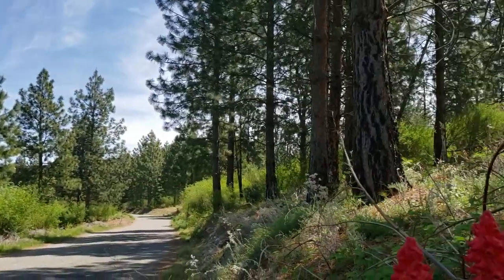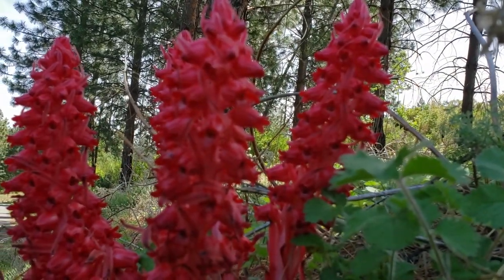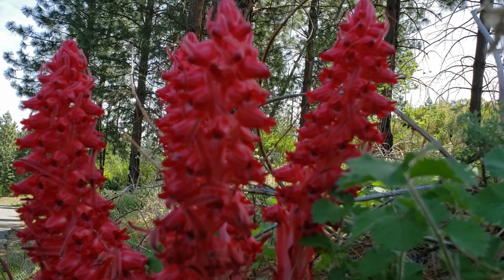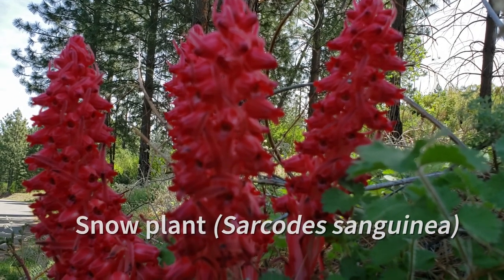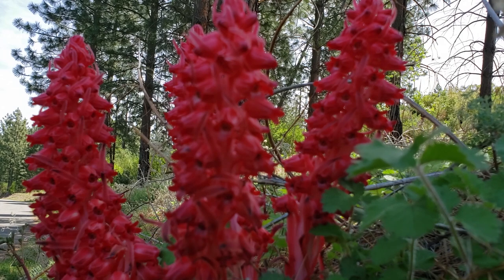As I was walking, I came across one of my favorite spring flowers here in Yosemite. You may have seen this on your visits before — you may have even stopped the car and pulled over on the side of the road because it is so bright and red. This is actually a snow plant, and its Latin name is Sarcodes sanguinea, which translates to 'the bloody flesh-like thing.'